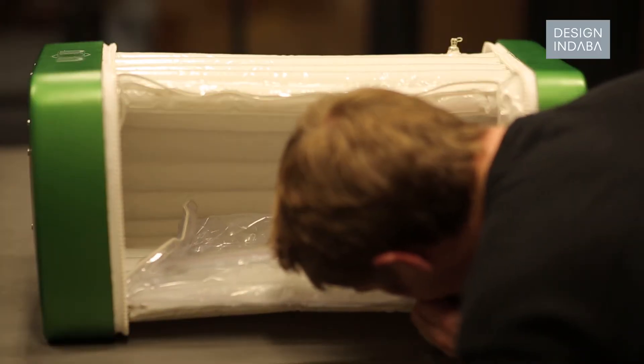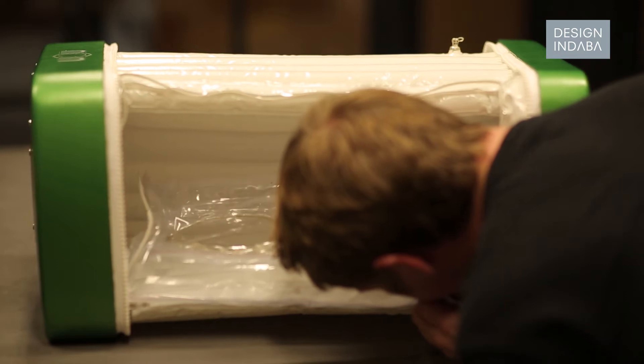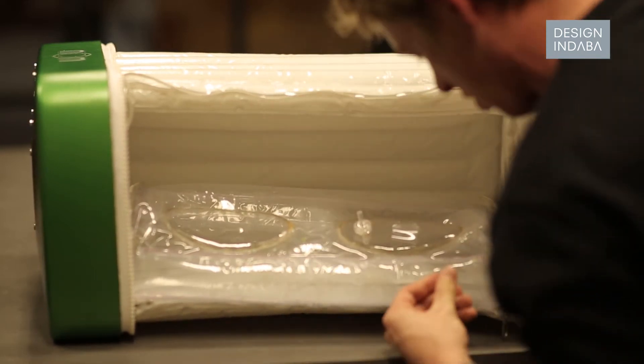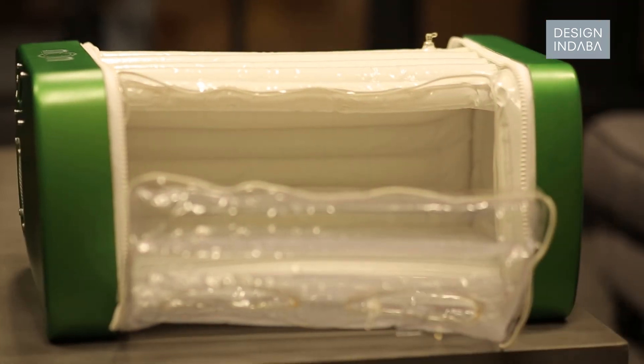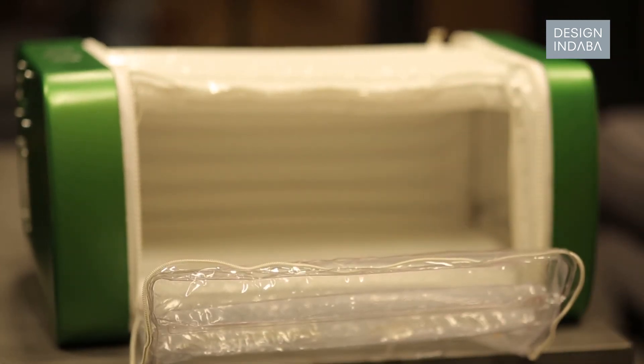The midwife or nurse on duty would inflate it when it's needed, and it becomes the size of a regular incubator. It just gives the most basic functions of what a child would need. It's not meant to be a hundred-thousand-pound incubator — it's just meant to give the absolute necessities that are actually missing in a lot of countries nowadays. That shouldn't really be happening, to be honest.